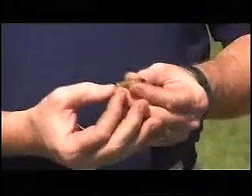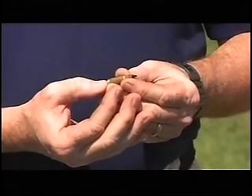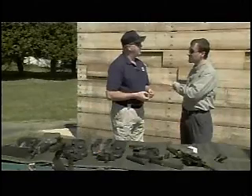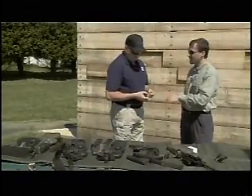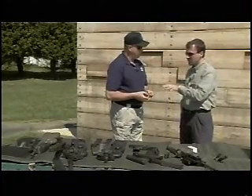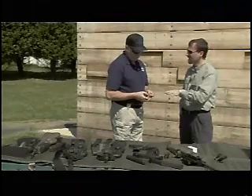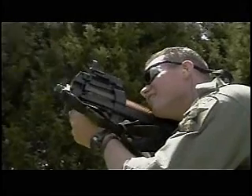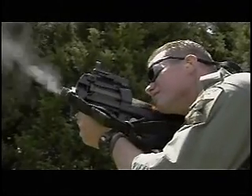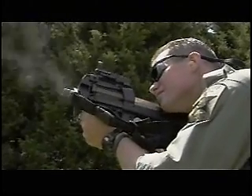The SS190 cartridge has 40% less felt recoil than a 9mm, and being a necked-down .223, you don't get the overpenetration of a full .223 round. This is restricted ammunition — civilians cannot have it; it is BATF-classified as armor-piercing. In a law enforcement or military context, take the bank robbery in L.A. where individuals had body armor and patrol officers had no way to stop the threat — this cartridge could have stopped that threat.